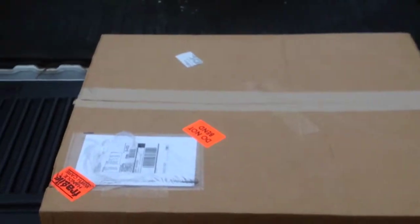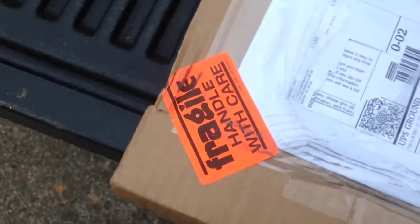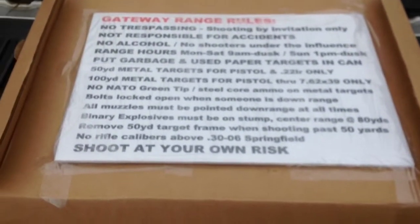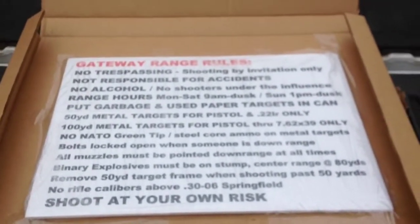They ship in a cardboard box marked Do Not Bend and Fragile Handle with Care. It came in in pretty good shape. I was pretty impressed with the way they were packed. The signs are actually taped down to the inside of the box.